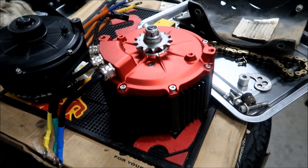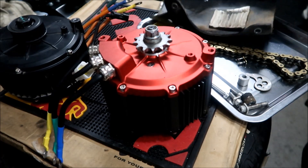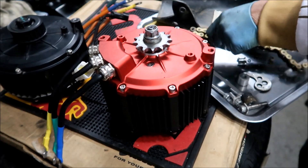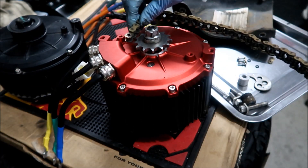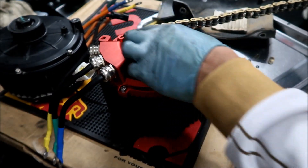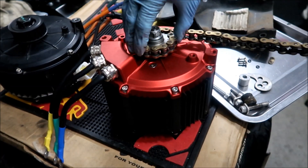In the interest of science — scientific method — since I'm such a nice guy, I'm gonna simulate what could possibly happen if your chain came off. I didn't think about just doing this before. Here's the chain: chain breaks, and it will wrap around this.